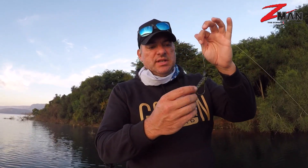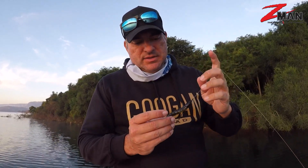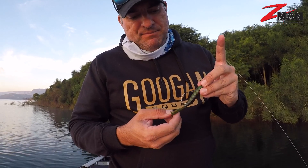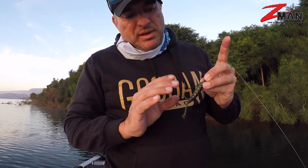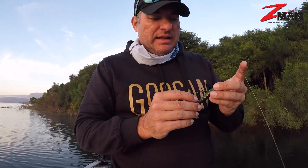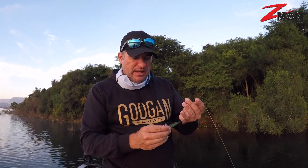That's looking sweet. This Hot Snakes is a new colour in South Africa — it's got like a green pumpkin, purple on the back, and a very light pale watermelon with purple shimmer, green shimmer. Like a super light type, non-chartreuse but bit of flash. I like that contrast in the water. That's going to punch down there, and as it moves around it's going to give off that different sort of colour flash vibe, and I think that's going to catch us some good fish today.